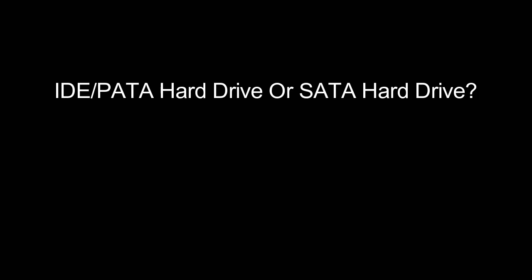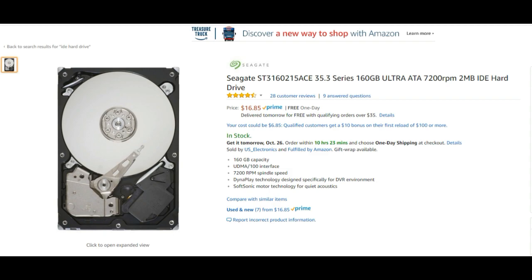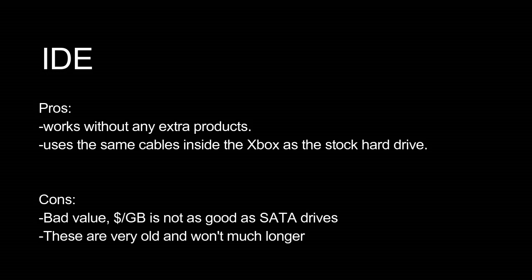Once your mod chip is installed correctly, the next step is to choose a new hard drive. You have a couple of choices: an IDE-based hard drive or a SATA-based hard drive. The pros of IDE: you don't have to buy anything extra — it connects right away to the cables inside your system. The big cons are that capacities tend to be extremely low — I think 250GB is about the biggest I've seen — and the price-per-gigabyte is poor compared to SATA. The other huge con is that IDE drives are very old and failure can be imminent, so they're not considered reliable these days.